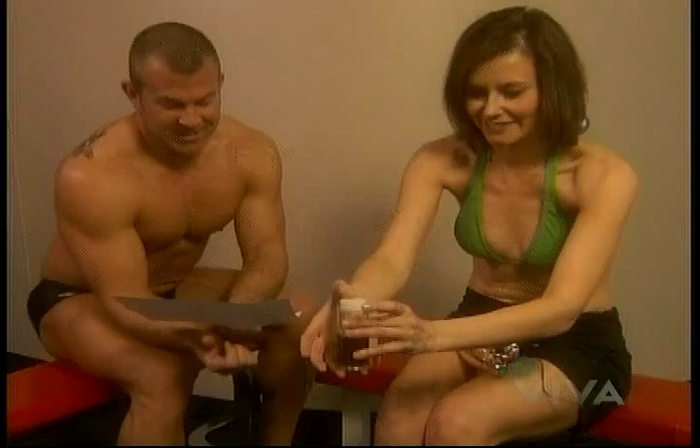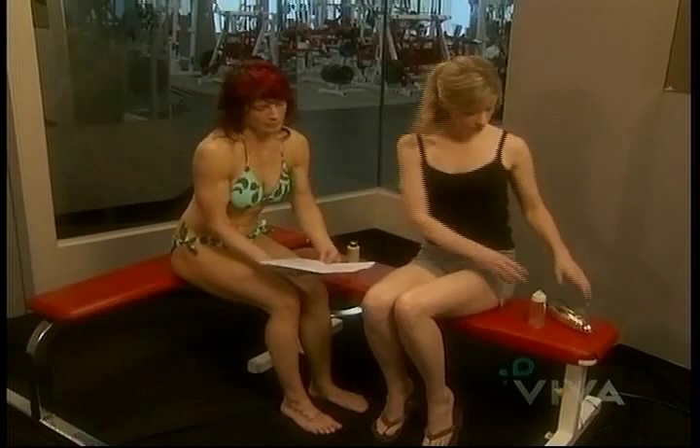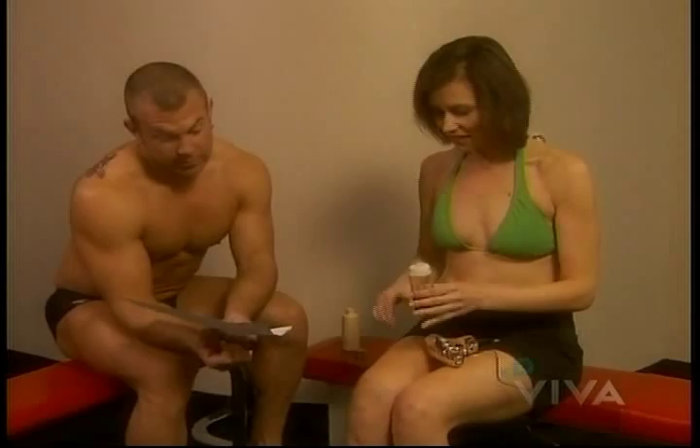I teamed up with Robin and met up with Scott to give the tan gun a try. Time for our first application.